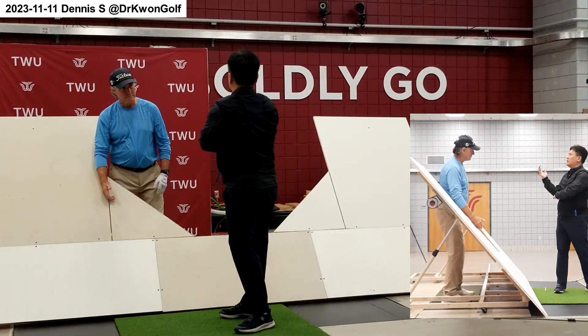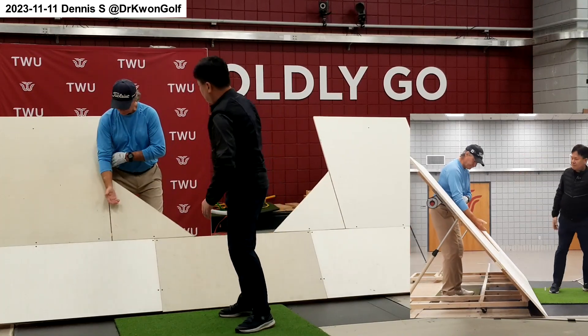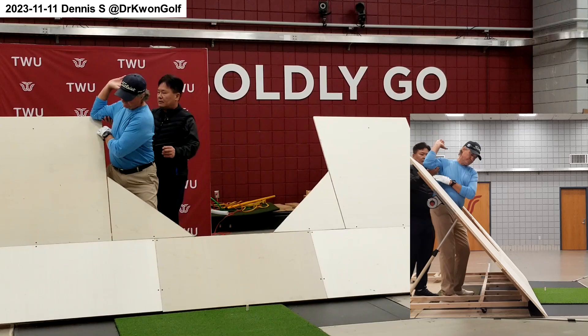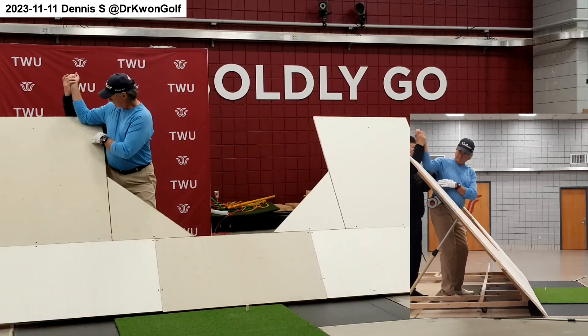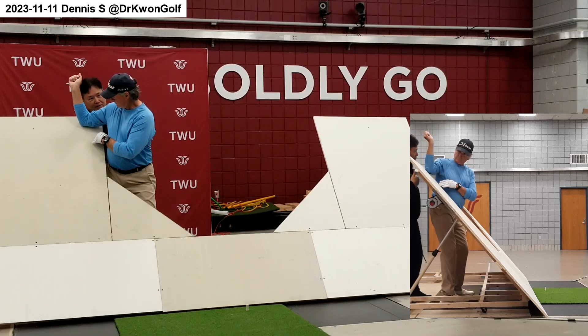But upper body — it doesn't completely extend like this. Maintain the angle and go here. Go a bit higher. You have to bring the right elbow like this, instead of putting it against your trunk and going really low. As long as you move your right arm like this, you cannot make a flat backswing. Backswing path can be a bit higher — that's okay.